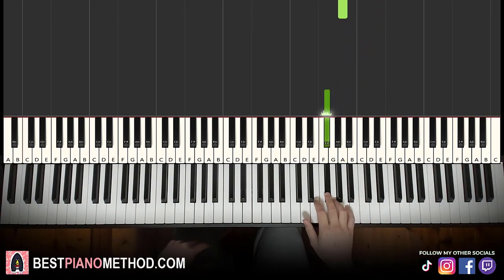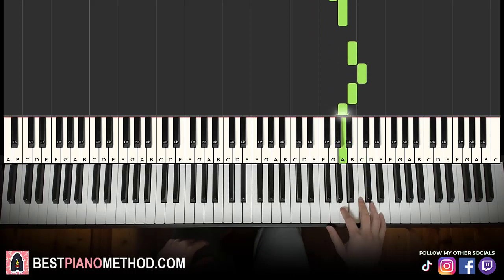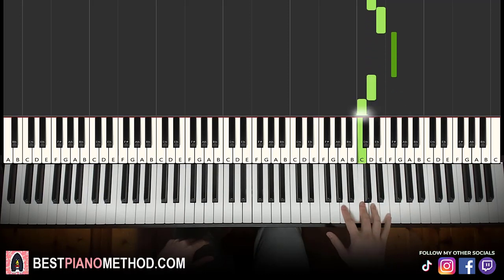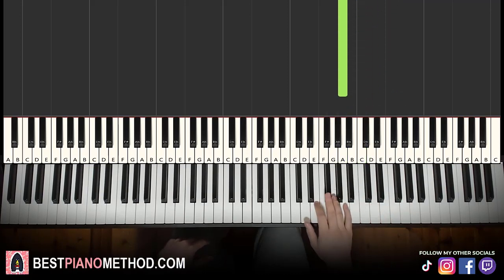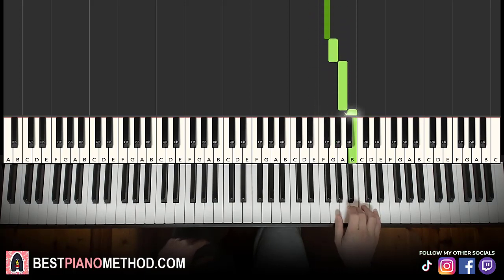One more time for the right hand — this goes F sharp, E, F sharp, G, A, B, C, B, A, D, E, C sharp, D, E, F sharp, D, C, A. Like that. Once again, practice slowly first and build up. Lower down and build up to a quicker speed.